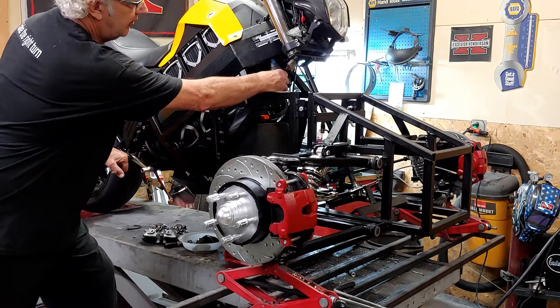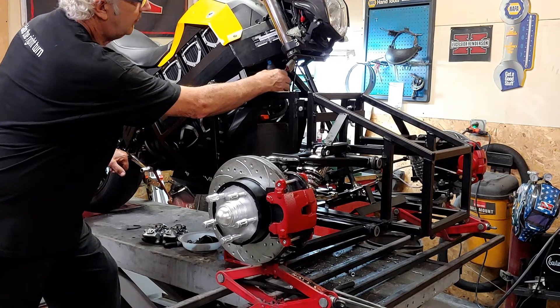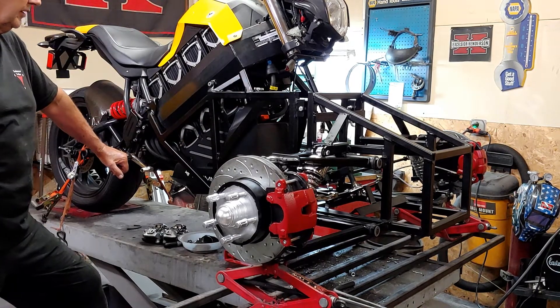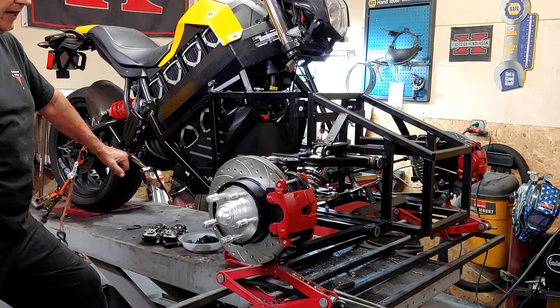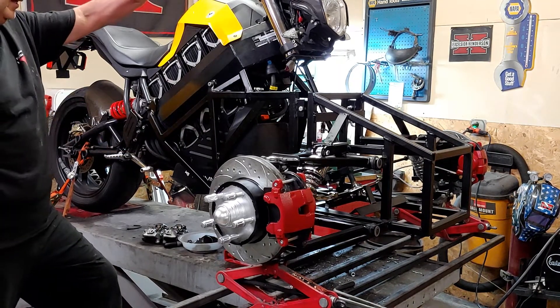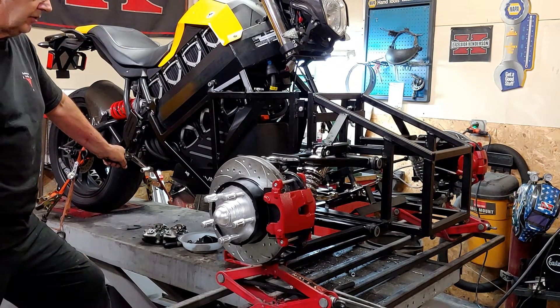As you can see, the power cables here are quite large — I'm not sure if that's a 2-ought wire or what it is, but it's plenty hefty. The motor draws about 270 amps max, and the fusing on here is 300 amps. So a lot of power goes through here.